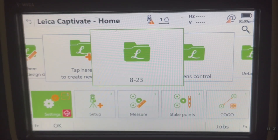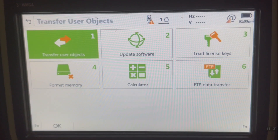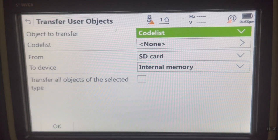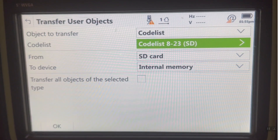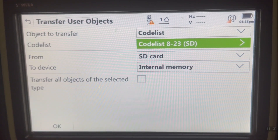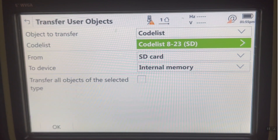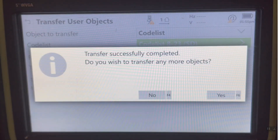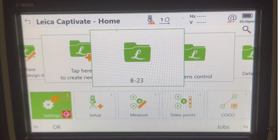What we're going to do now is load the codeless that we created in Infinity. We'll hit Settings, Tools, Transfer Objects, and pick the object to transfer as codeless from the SD to internal. This will look under the code subdirectory, and we have our codeless right there — code 823. We'll hit OK, and now it's transferred up from the SD card to the internal RAM.